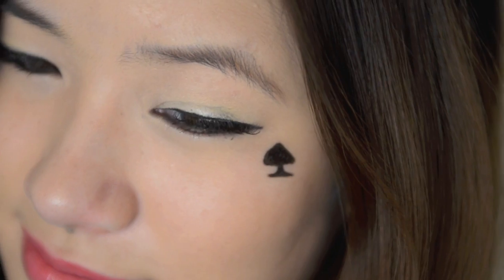In this tutorial, I'm going to be doing one of Hyuna's looks in her latest music video, Ice Cream. Hyuna looked cute but sexy at the same time. I'm going to be replicating one of my favourite looks from the music video.